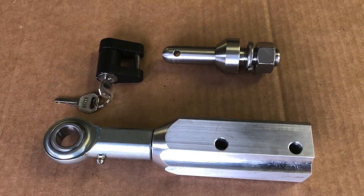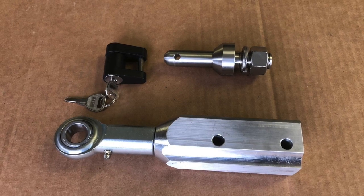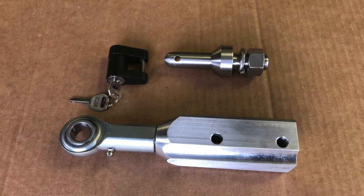This complete kit includes the swivel heim coupler for the trailer tongue, the hitch pin to replace the motorcycle hitch ball, and the hitch pin lock.